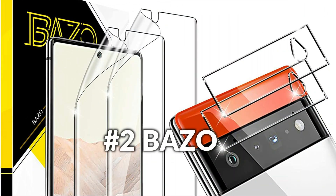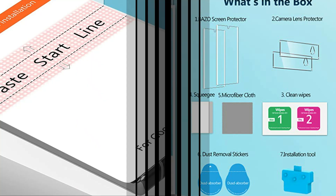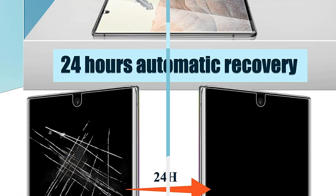On number two we have BOZO Screen Protector. It includes updated invisible TPU film. Bubbles as well as scrapes will slowly go away within 24 hours. Top quality tailored product delivers high definition and clear screen, recovering the Google Pixel 6 Pro original photo quality. Soft front screen protector fits great with the rounded sides of the Google Pixel 6 Pro, and is friendly with the majority of cases.